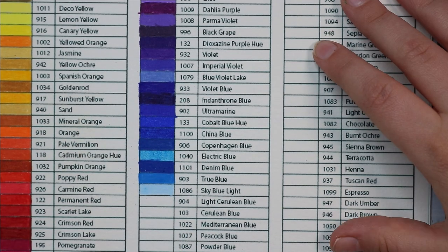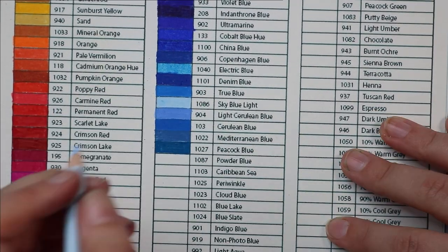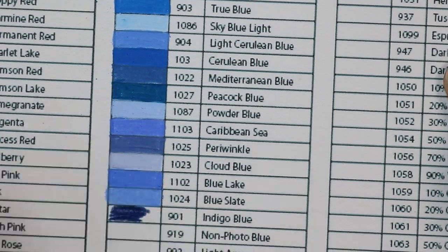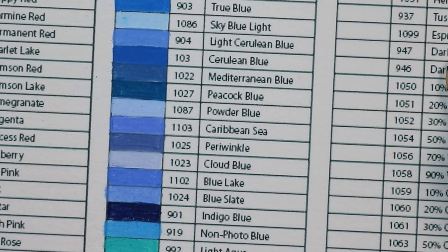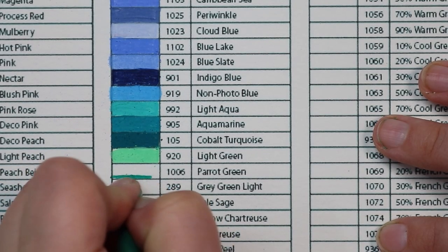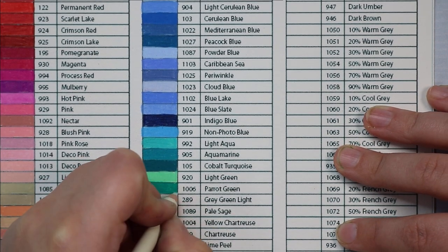A few colors I've found to be favorites even just from swatching them would have to be the electric blue — that looks very, very nice — as well as process red, which is more of a really nice pinky red. I really loved some of the purples as well; I'm a huge purple person, it's my favorite color. The teals are super nice too — the aquamarine, cobalt turquoise, light green, and parrot green are just really nice tones. I love teal and I love to include it in my art.